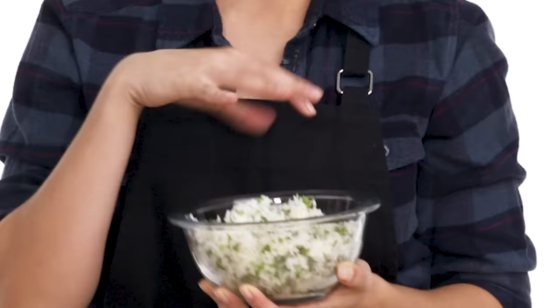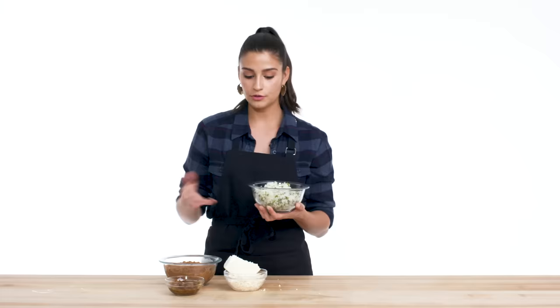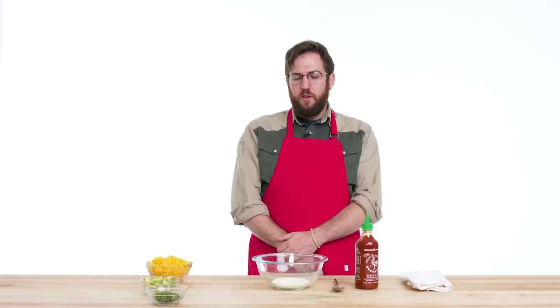For my rice, I went with a basic white rice and added some chopped cilantro because I wanted to add a little bit of freshness. I really wanted it to serve as kind of a blank canvas for the rest of the flavors in this burrito. My toppings are finished.